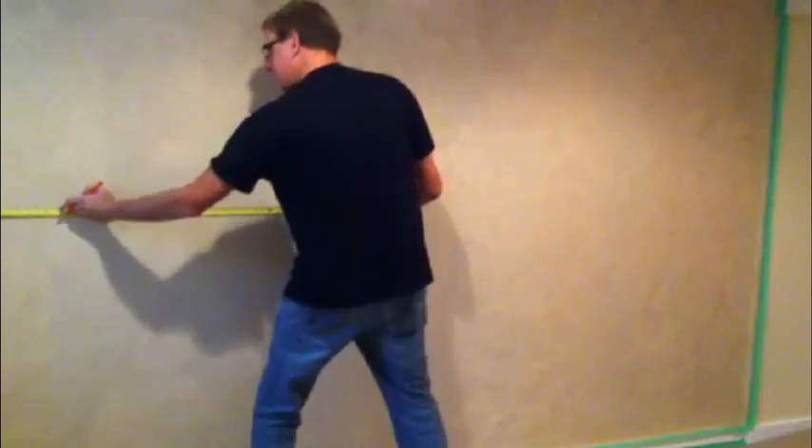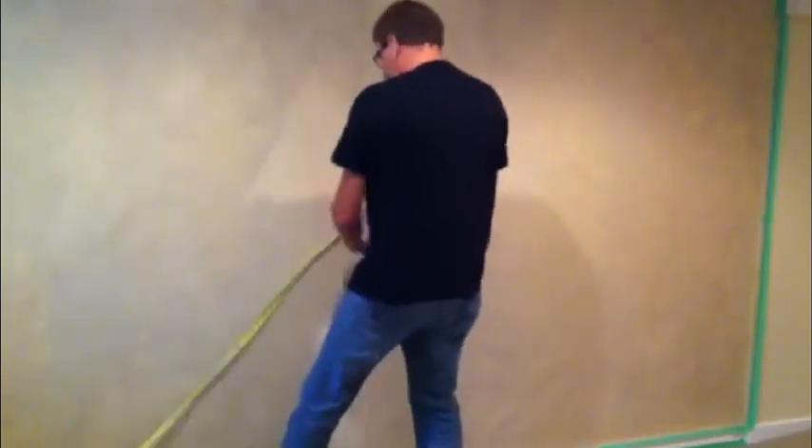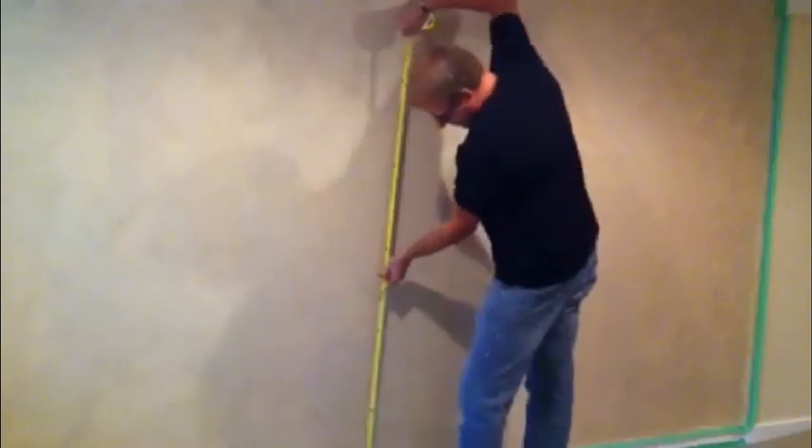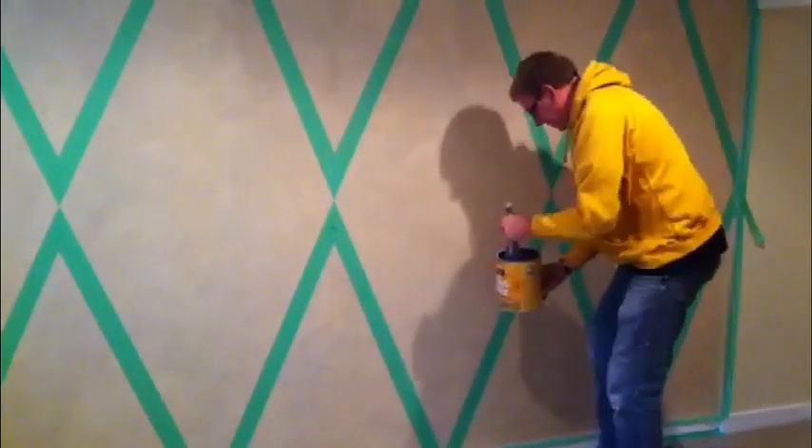Taking your time to get the measurements right will ensure that you get your pattern on there the way you like it and everything will go smoothly. Remember, if you make a mistake, no big deal — just start the first process over and go back into it.